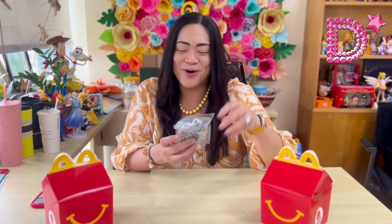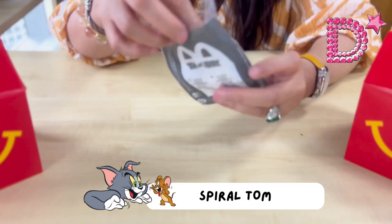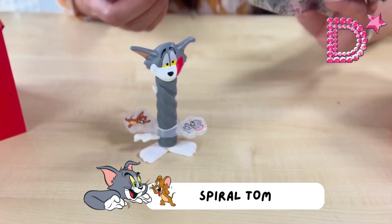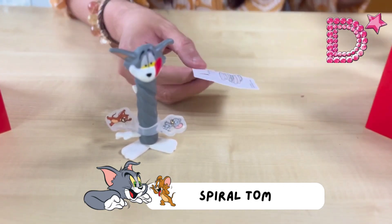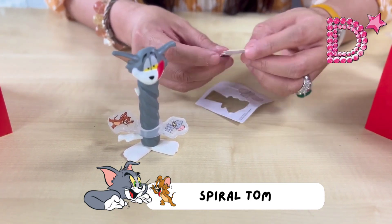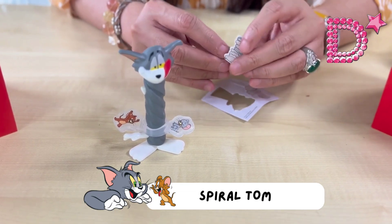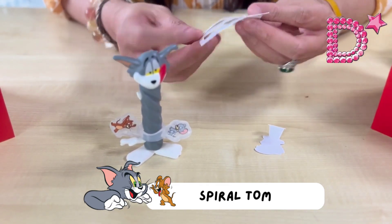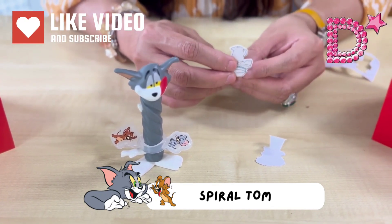Our second toy is called Spiral Tom. Let's take out all the components — we have Tom and some paper cutouts that look like pancakes. Let's assemble the paper cutouts first. At first I thought these were stickers. There's a stand — all you need to do is flip the paper so it can stand on its own. The next ones are pancakes with milk.